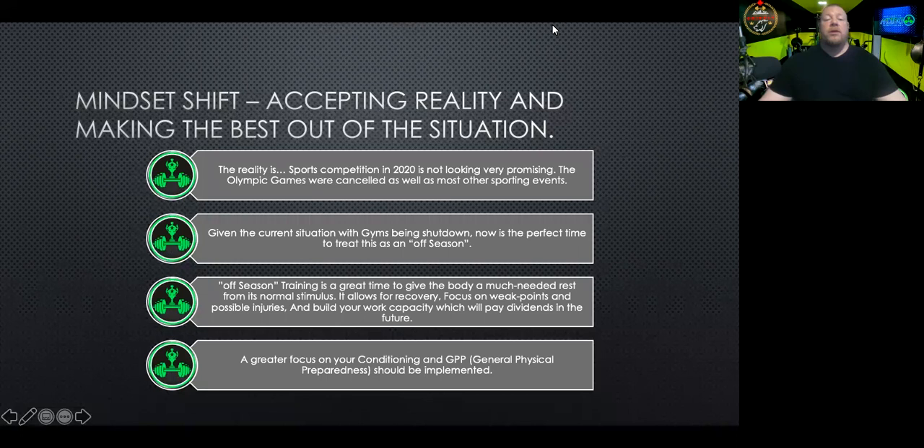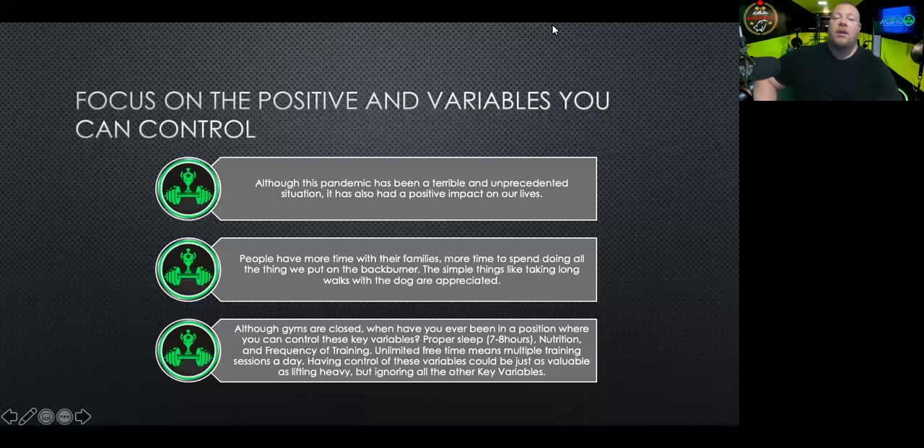We can focus on a greater focus on conditioning. In the strength training world, we use the acronym GPP — general physical preparedness — and that should be implemented. In strength training, GPP often uses implements such as sleds to pull and push, yoke carries, farmer carries. We do a lot of that for strength and conditioning and powerlifting. Strongman is all of that put together — they're always conditioned. We need to do a little more of that, and we can do it right now. Let's focus on the positive and the variables that you can control.